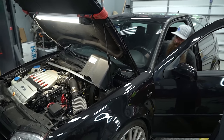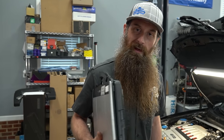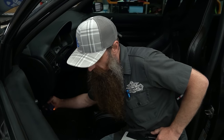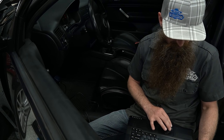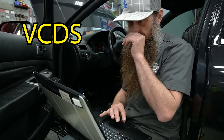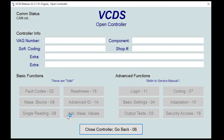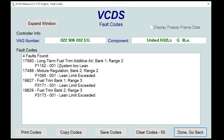Next up we're going to check faults. Some people think technicians can't figure out what's wrong with cars without checking faults — well, why prevent yourself from using a tool you have access to? It's like fighting with one hand behind your back. This car doesn't actually give you a ton of information with fault codes compared to new stuff — keep in mind this car is basically 20 years old. We're going to go into VCDS, select control modules, go into engine, go to fault codes. We got four long-term fuel trim faults: lean, lean limit exceeded, lean, lean.